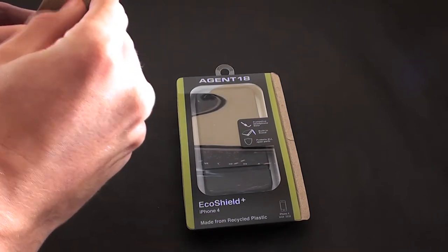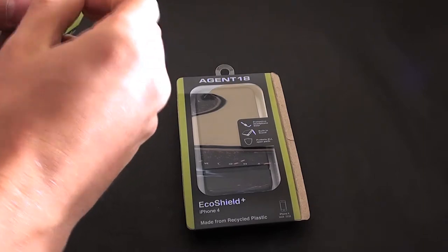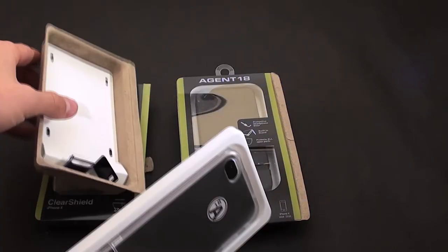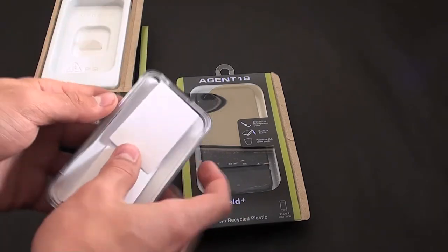Simple packaging — this is all made from recyclable plastic, so that's good, they're green. Slide it on out. And we have a stand as well that comes with the case.